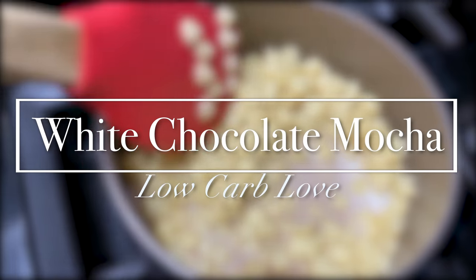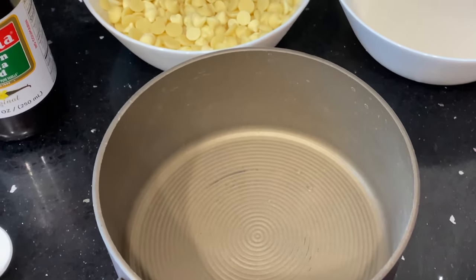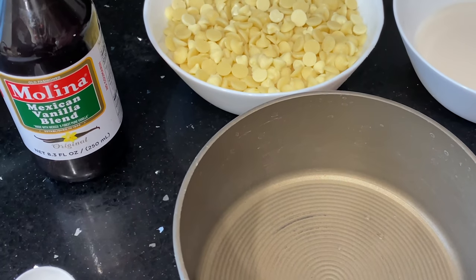Oh my gosh. Get ready to be obsessed, guys. Okay, so we're going to get started making our white chocolate sauce. That's what we're going to start off with.